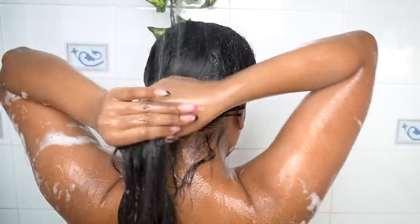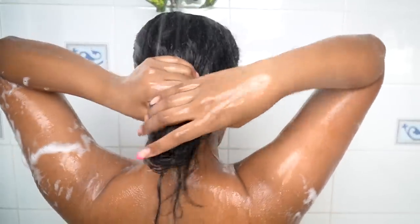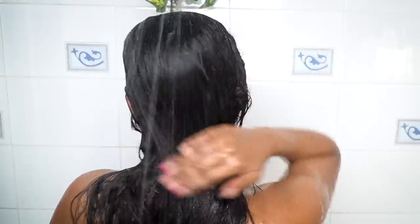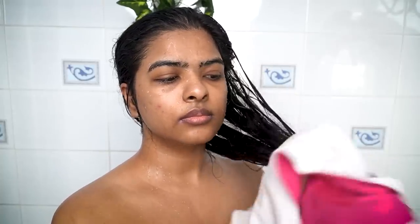I don't rub the length of my hair — I just take the shampoo down and wash it through. I'm working with Bee Blunt for today's video, but this isn't the first time I've used their products. It's a premium hair care and styling brand that stands for its uniqueness and individuality.